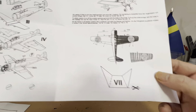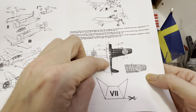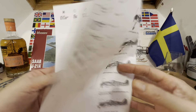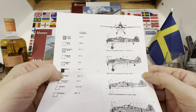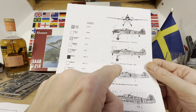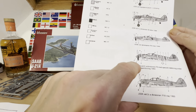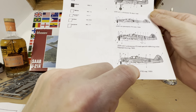On the underside of the instruction sheet there's a very basic black and white diagram showing the undersurfaces and top surfaces, which, as per the box, are green and pale grey. It also shows the correct locations for the various decals. We've got one station in Linköping, another from 1946, and one from 1944. And this aircraft is depicted as still flying in the 1950s, as we have a set of decals for that as well.